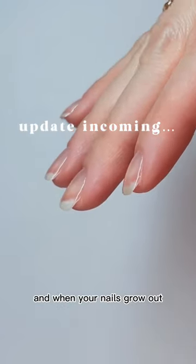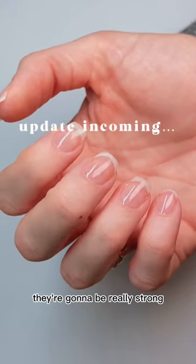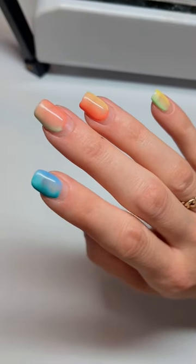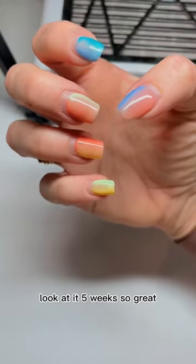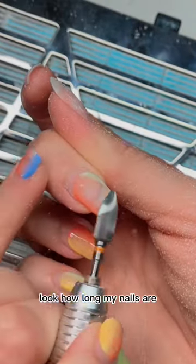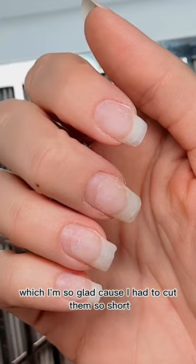They look amazing, and when your nails grow out they're not going to be bendy and flat — they're going to be really strong. Here's my five-week update after that manicure. Look at it — five weeks, still great. No broken nails, no nothing. Look how long my nails are, which I'm so glad about because I had to cut them so short.